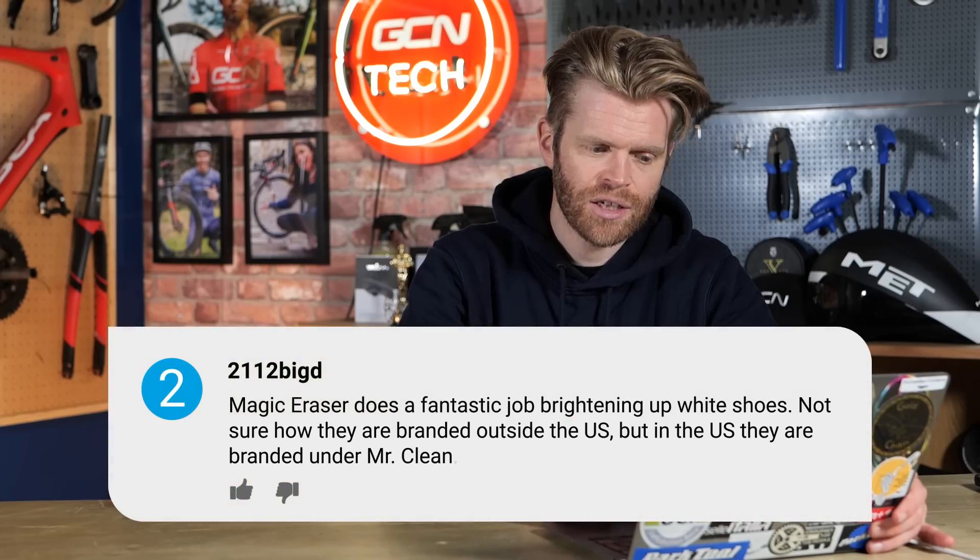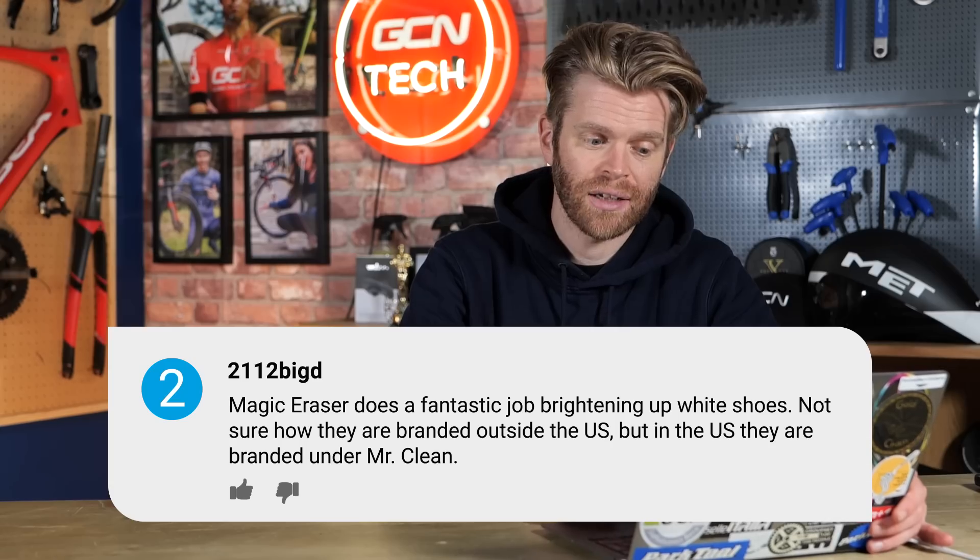This week's first question comes from 2112BigD, who says Magic Eraser does a fantastic job of brightening up white shoes. Not sure how they're branded outside the US, but in the US they're branded under Mr. Clean. Not a question, more of a statement, but I wanted to include it because we were talking about shoe cleaning last week. And yes, Magic Erasers work really, really well, especially on fabric shoes like the DMTs that you often see us wearing, the knitted construction.